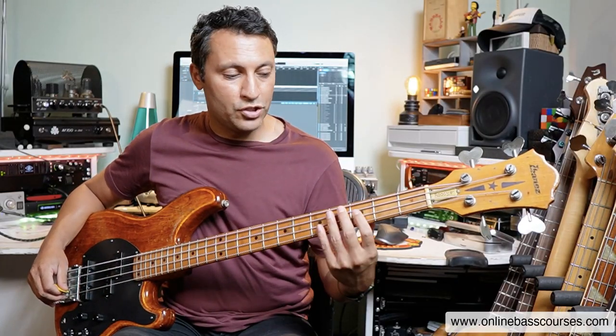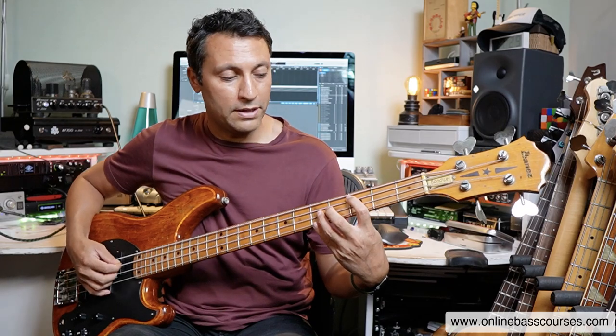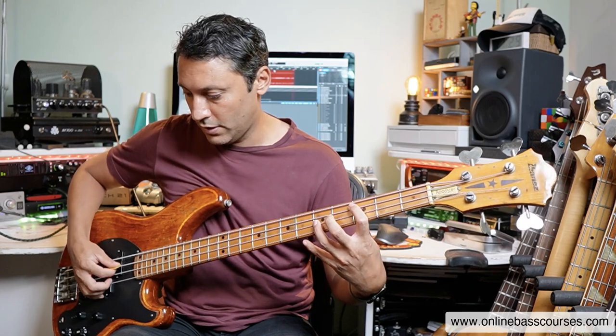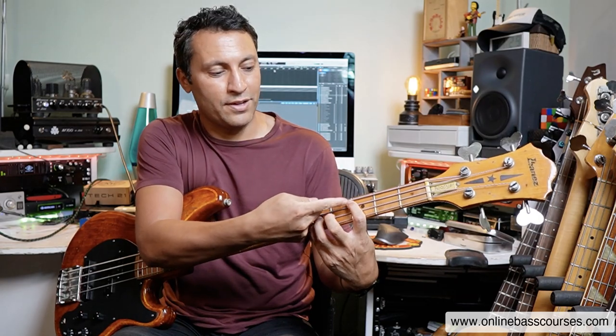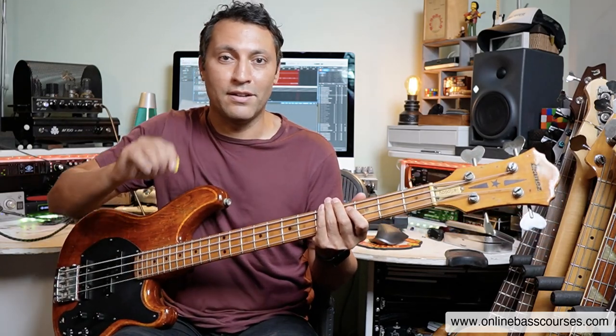The second power chord shape, very common in rock, is exactly the same as the root-five but we add in the octave — it just thickens it up a little bit. So now I'm going to the C on the third fret of the A string. First finger on the root, then the fifth again — two frets across, one string down — so that's the G on the fifth fret of the D string. Then I'm using fingers one and three, and the little finger for the octave, which is the C on the fifth fret of the G string. Here I'm doing that pushing-up trick against the E string. That's a massive sound, used sparingly.